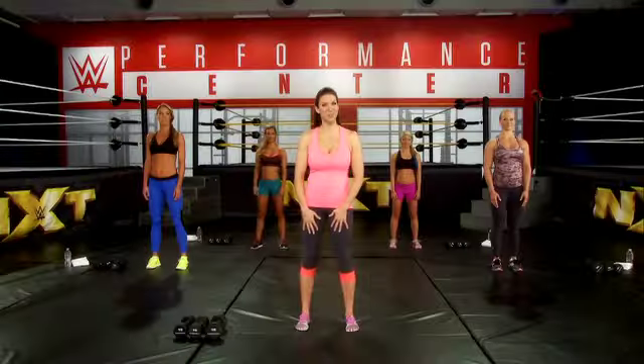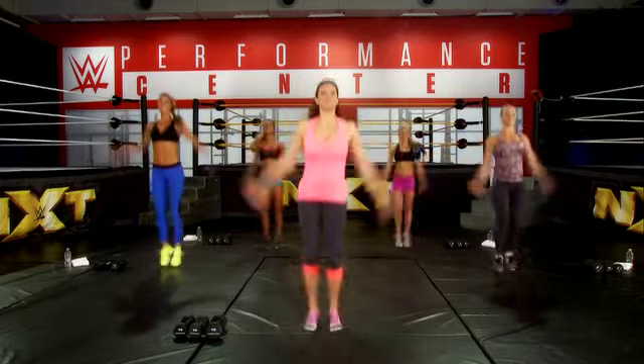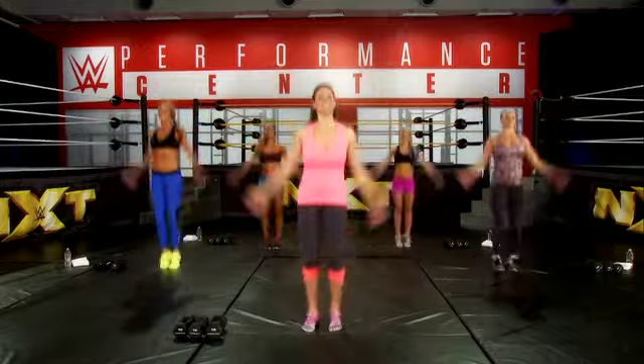We're going to start with jumping jacks. Remember doing these in high school? Well, they work.